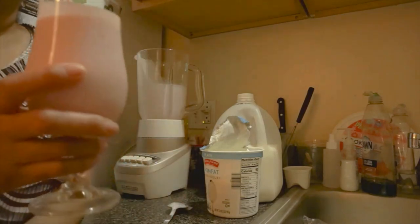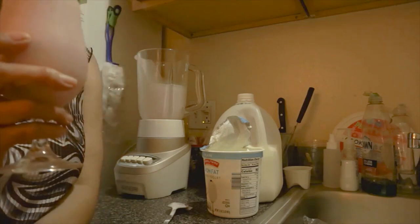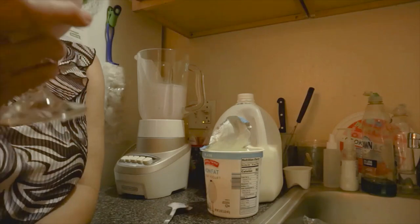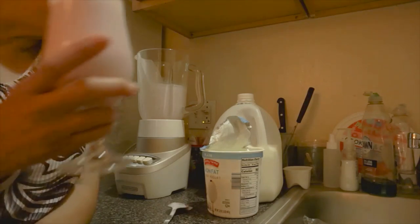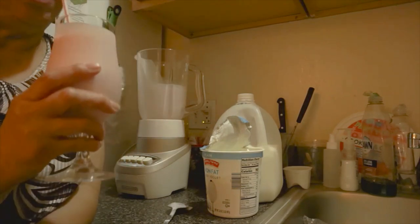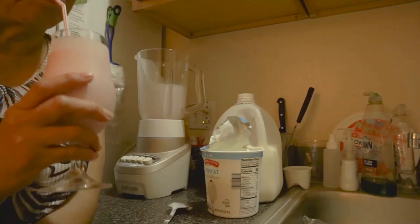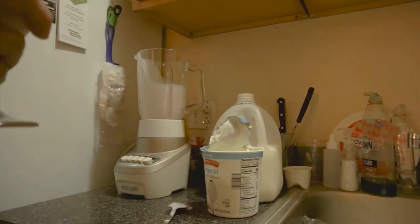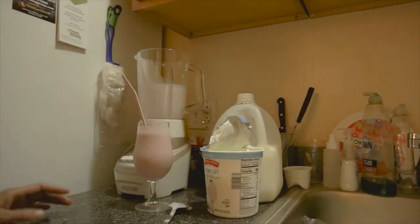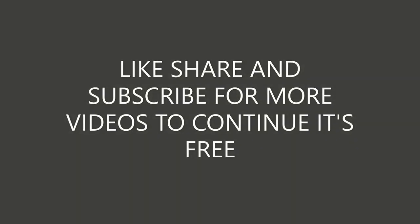Hey guys, this is the way to go. No sugar, all natural ingredients — fruits. Yogurt. You can use low-fat milk if you want to, or almond milk, or any other kind of milk if you want to — you can make it even more healthy. Okay, I got to put this stuff up, clean this up, and then I'll get back to you.